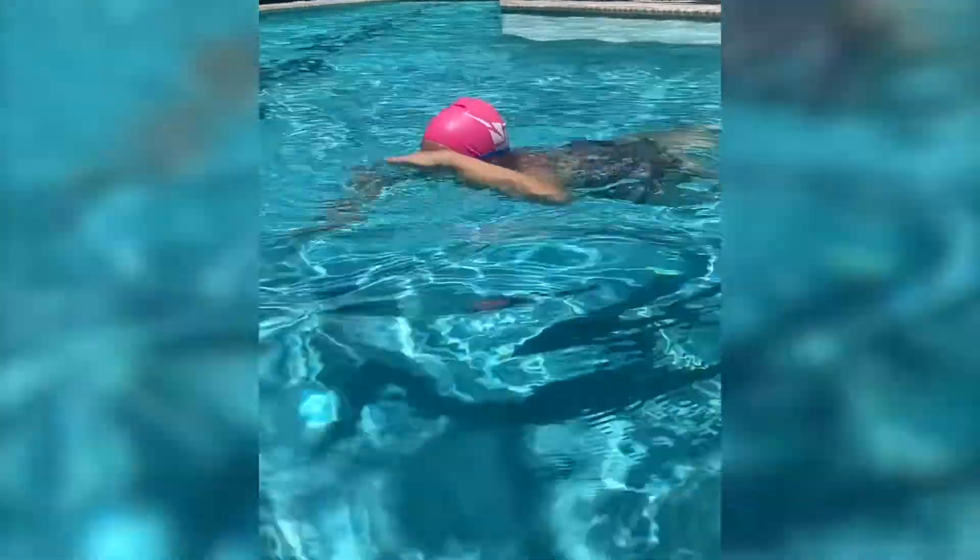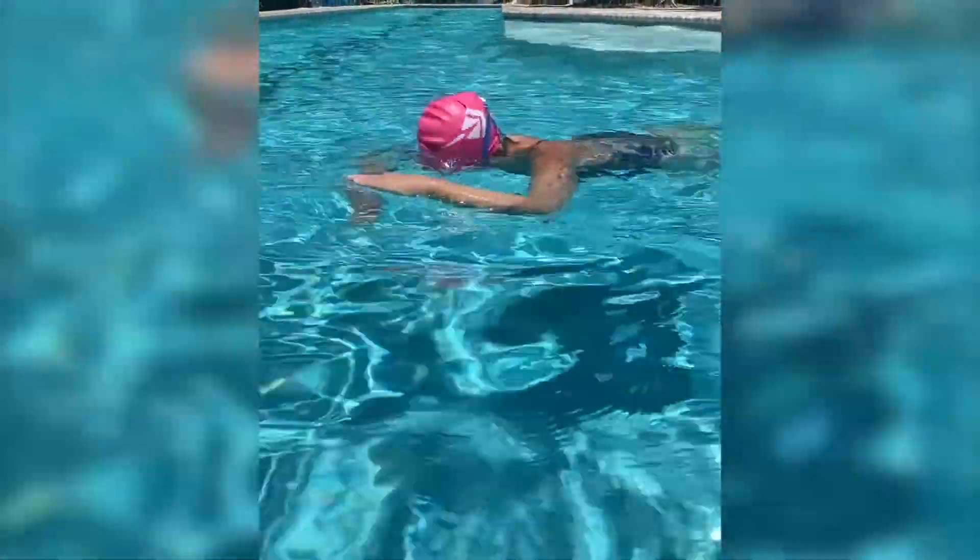Learning to swim includes controlling your breathing. While many sports want you to breathe in a certain rhythm, they rarely demand it in a way that could actually cause you to cough and choke if you breathe at the wrong time. But obviously with your face in the water is a bad time to breathe, and it's not natural for us to be forced into a given rhythm.